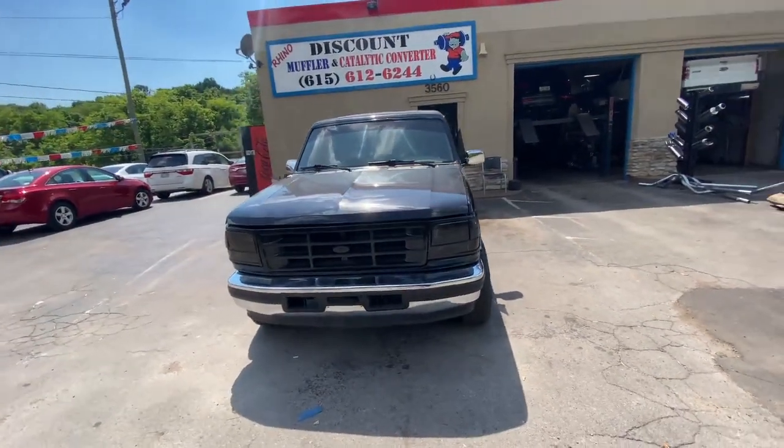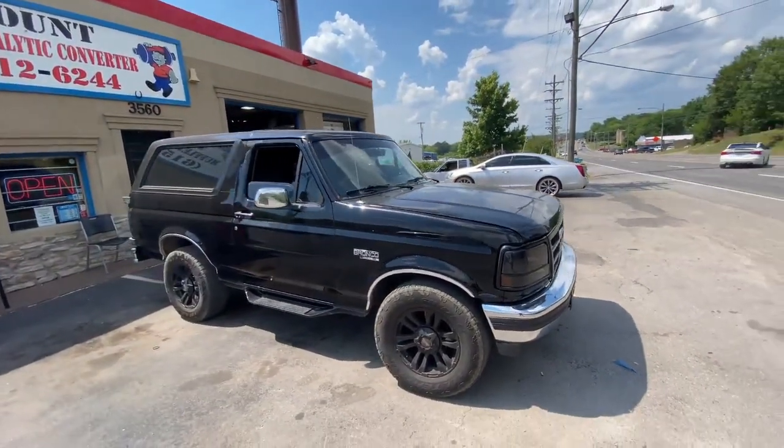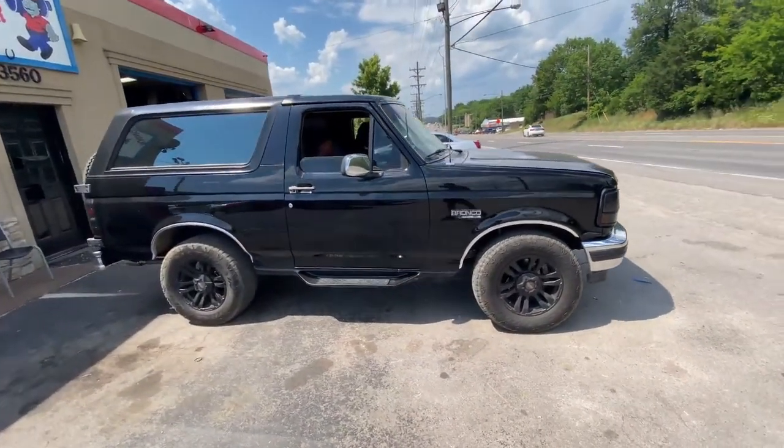95 Ford Bronco — we just finished dueling it out. Came out really nice. Get on it when you leave.